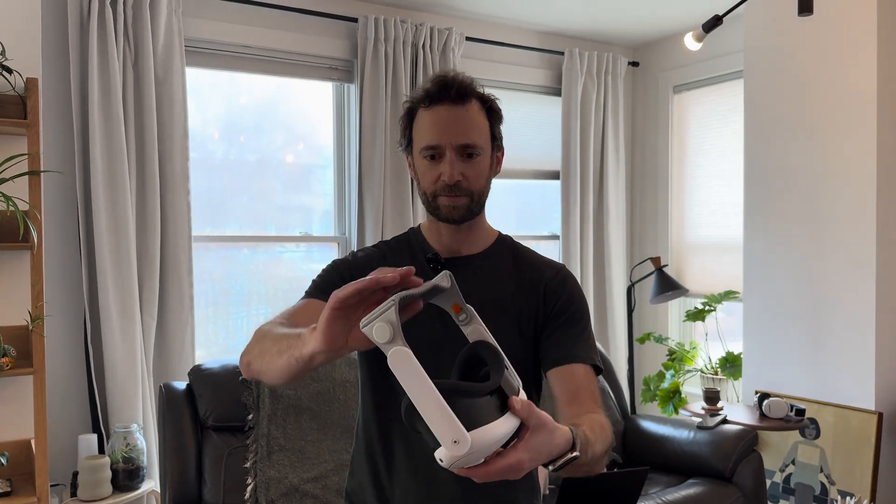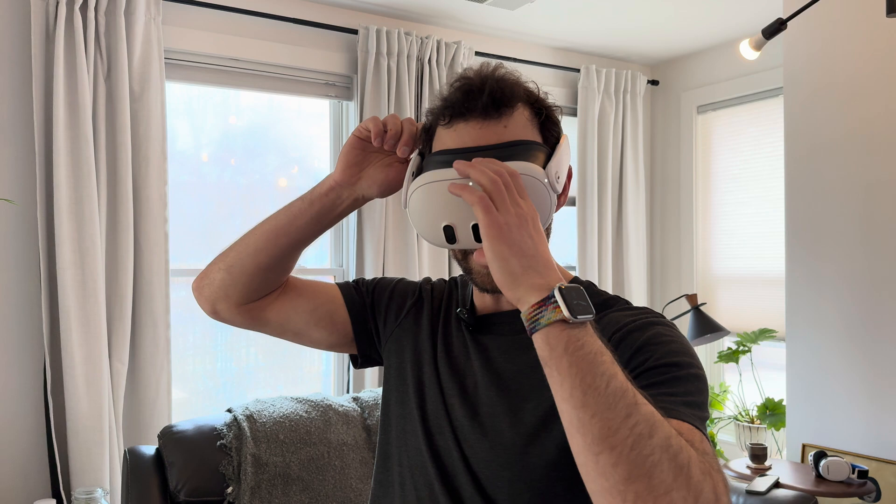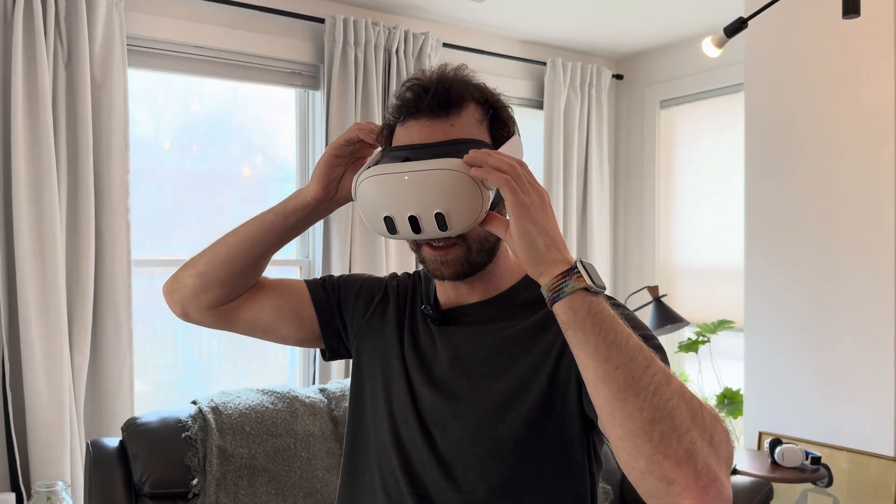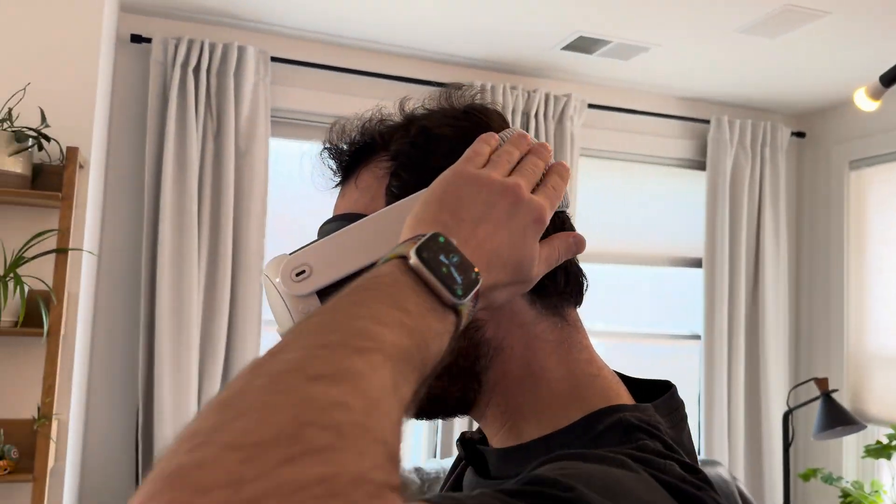Here we go, excited to try this on. Immediately, that weight compared to Vision Pro — it is noticeably less. That is nice. Here you can see what it looks like with the head strap.